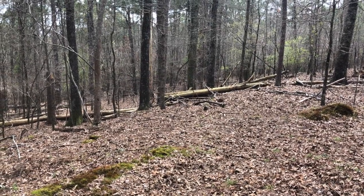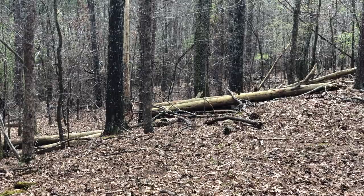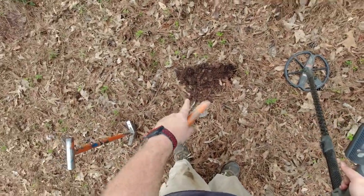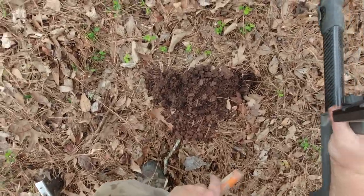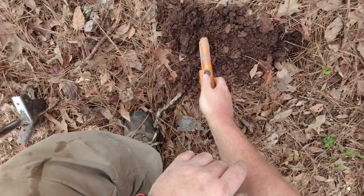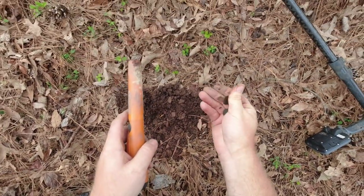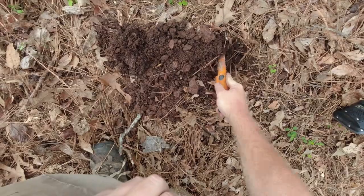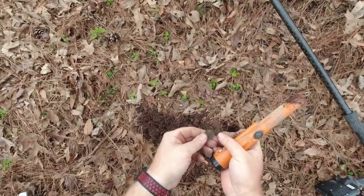There's a whole bunch of deer right there — can you see them? I just got a wheat penny right there and still a good signal reading in the same range, so I probably got another one here too. There it is, and there's another one — a coin spill here. Two more wheats. Just a couple more wheat pennies.